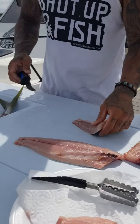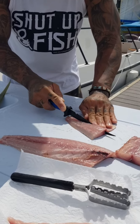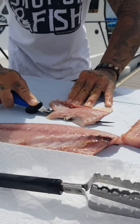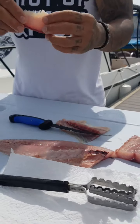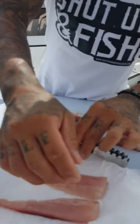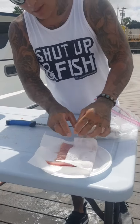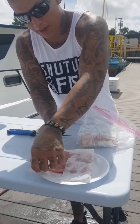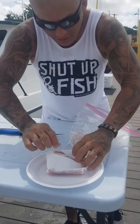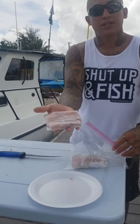Now we're going to do the same thing with the other side, right along the bloodline down towards the skin. Get the knife turned and push straight out. The paper towel absorbs the blood so when you get home the fish won't be soaking in blood. You can take out your fish nice and clean and ready to eat.